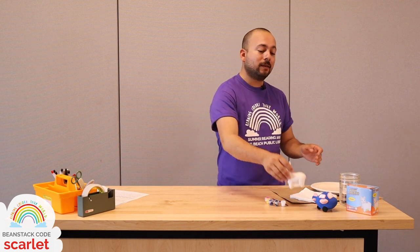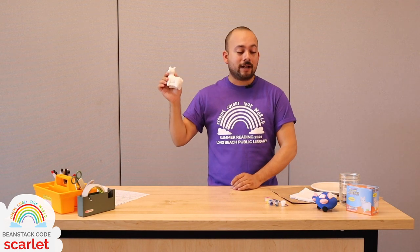Hi, everybody. Thank you so much for joining us today for our first summer reading craft of 2021. This is the Paint-It-Yourself Piggybanks craft. If you picked up a craft kit from one of our libraries, you have everything you need.